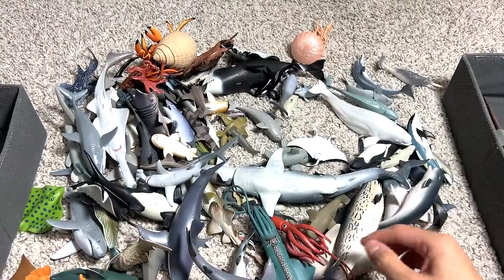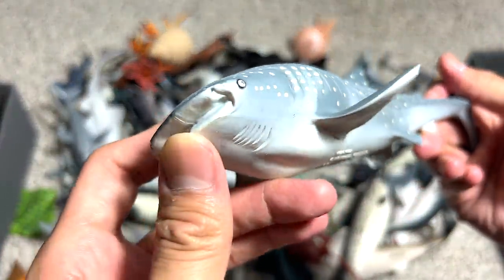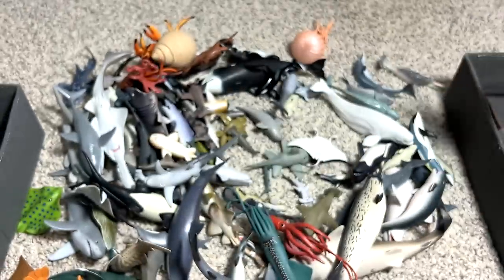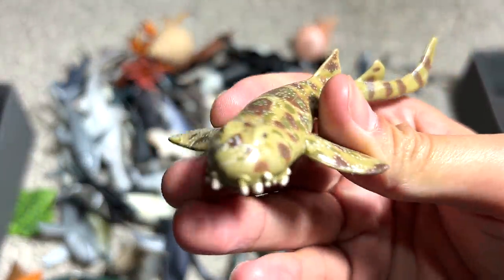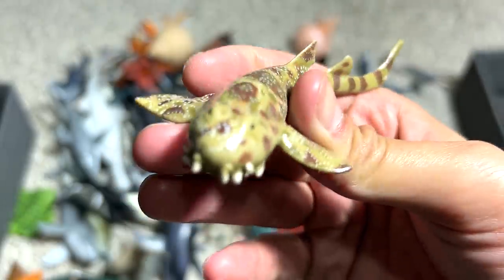Another lobster right here. Another whale shark — yes, this whale shark figure is one of my most favorites. I think we have a couple of whale shark figures and this one has got to be one of the best ones out there. The 1991 Safari LTD figure. This is known as a Warbonnet shark — I've never heard of this shark until I got this figure.